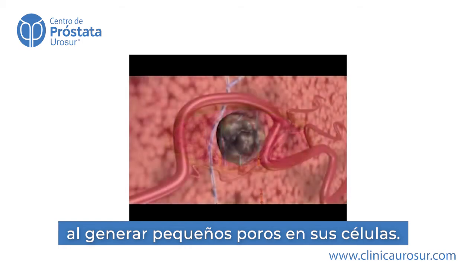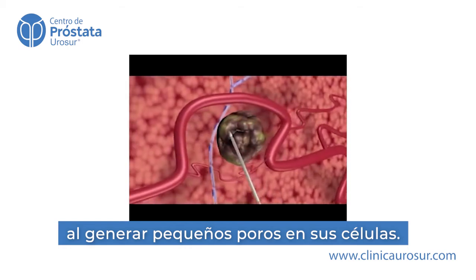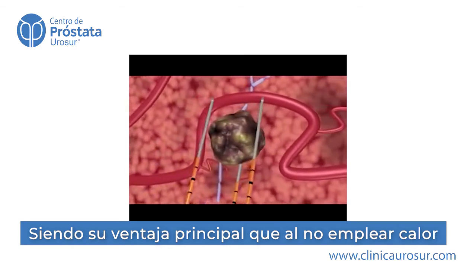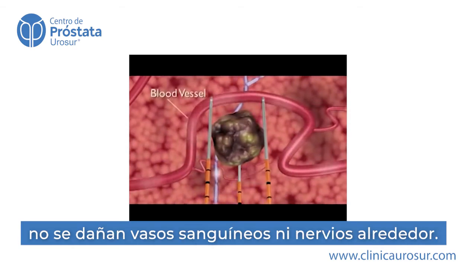NanoKnife electrodes are placed in proximity to the targeted lesion. But unlike thermal ablation technologies, surrounding critical structures, including ducts and blood vessels, remain functional.